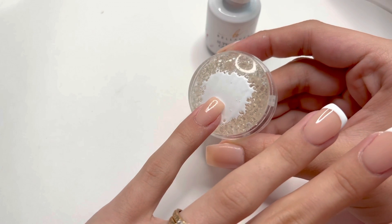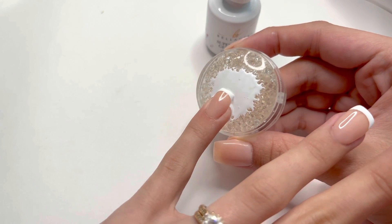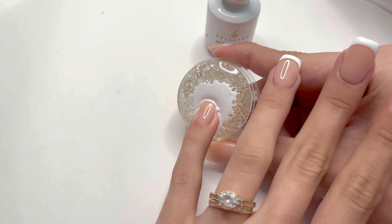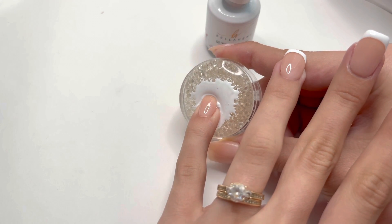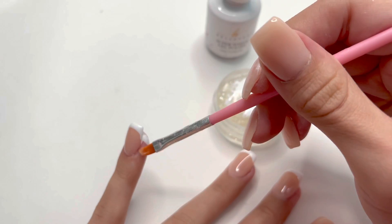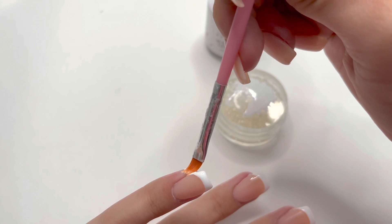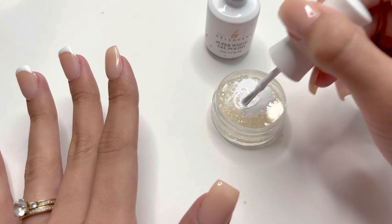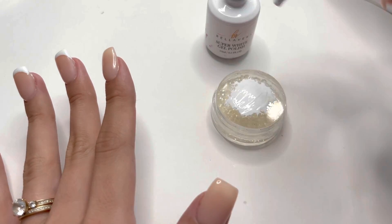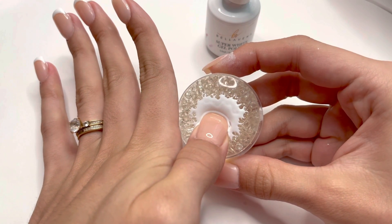One thing I want to mention — a negative side to this method — is that you do not want to have a super sharp square nail shape or a stiletto nail shape, because the corners of your nail can puncture and damage your stamper. That would prevent you from using it again with stamping plates, so you have to be very careful not to damage your stamper.